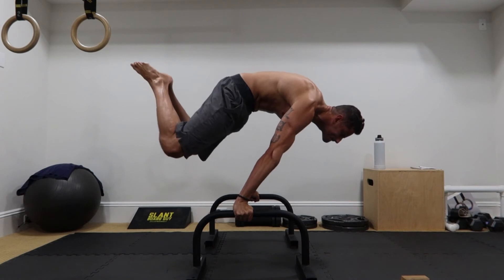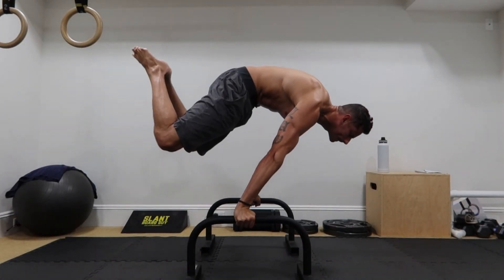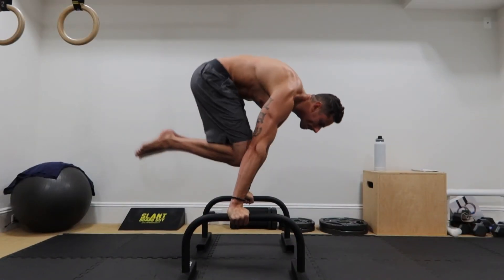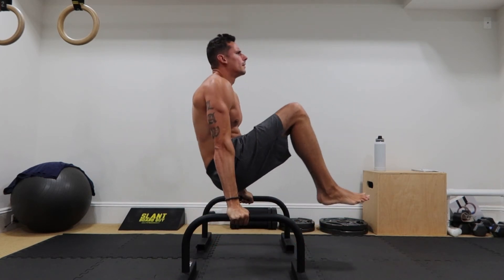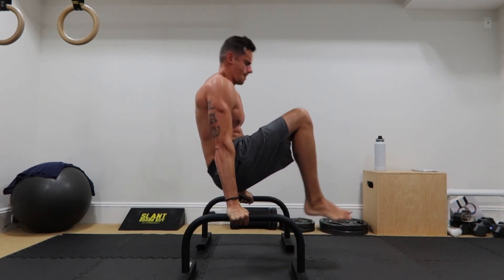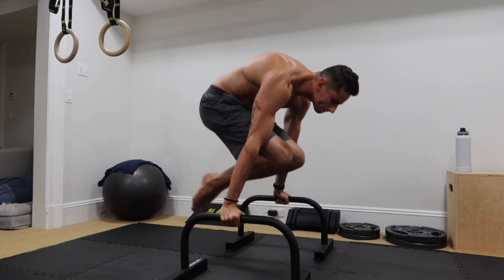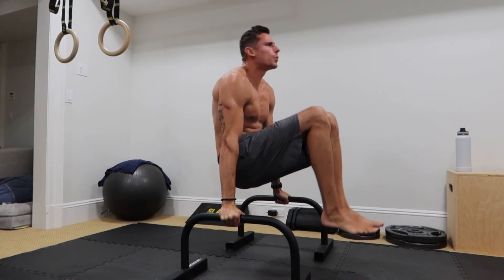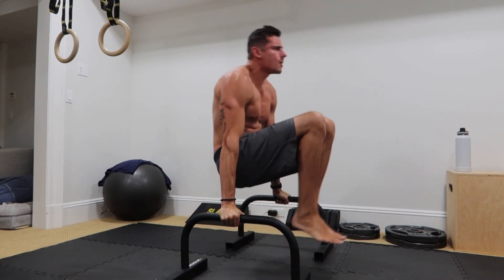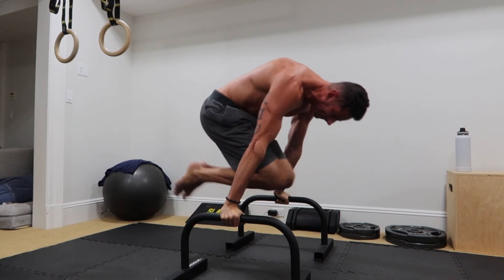Then I'll do two holds with the best form I can for about five to six seconds. After that, two negatives and two holds. Next, you go from an L-sit situation into the planche position, doing three sets and trying to hold for two seconds or so. By the end of the training this becomes a little bit harder because you're a little fatigued, especially as you're learning new stuff. Two sets of these with best form I can.